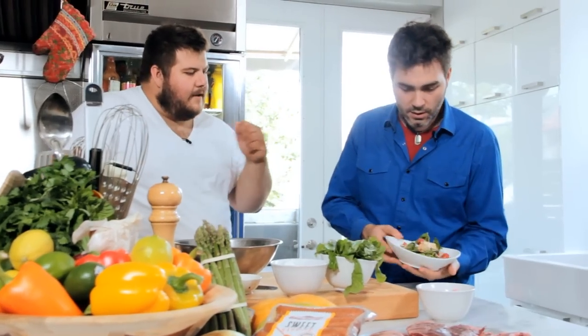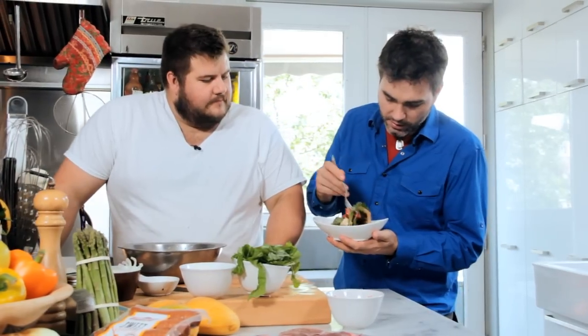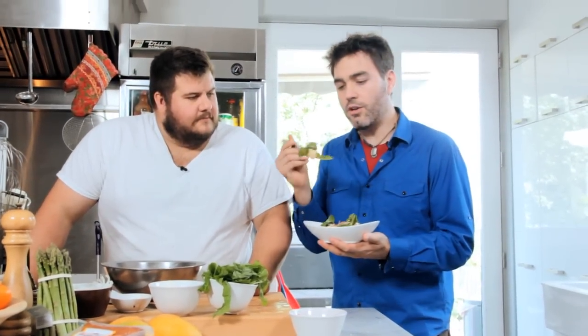That is our feta watermelon arugula salad. I feel like I need to take a piece of watermelon, a piece of arugula, and some feta — get it all in there and go for one gigantic bite. First you get hit with the watermelon, then you get hit with the feta, and then the arugula just kind of finishes it. Holy moly.